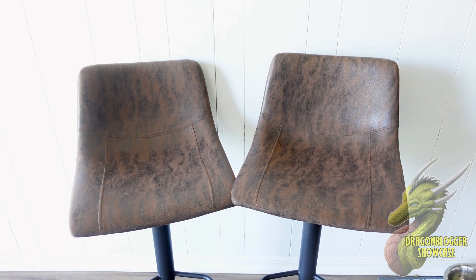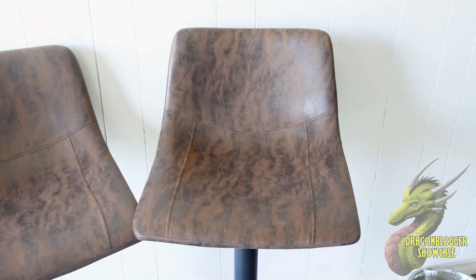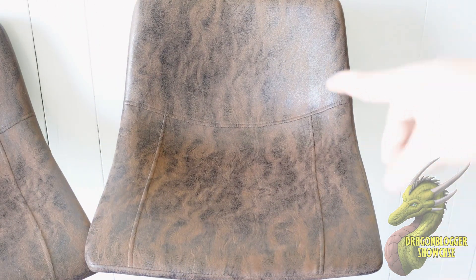Just taking a look at the design, you guys can see that we have this really nice dark brown accent around it and it kind of has that almost marbling texture to it.